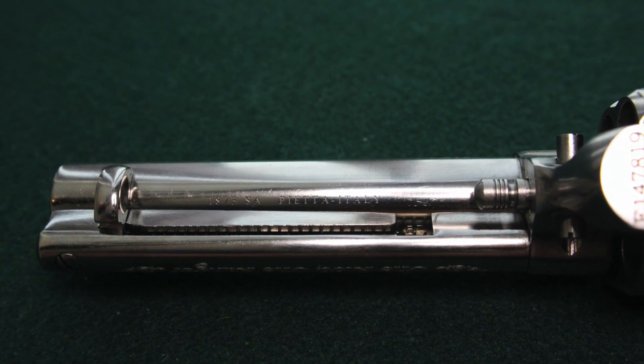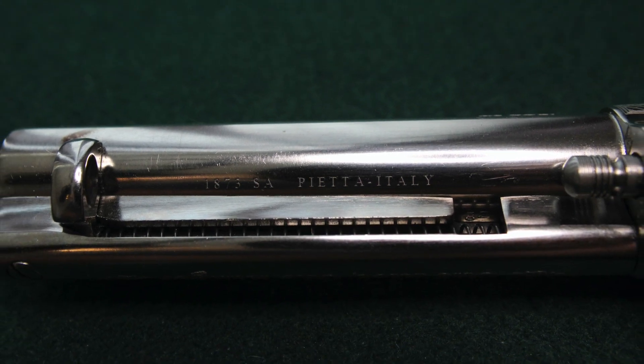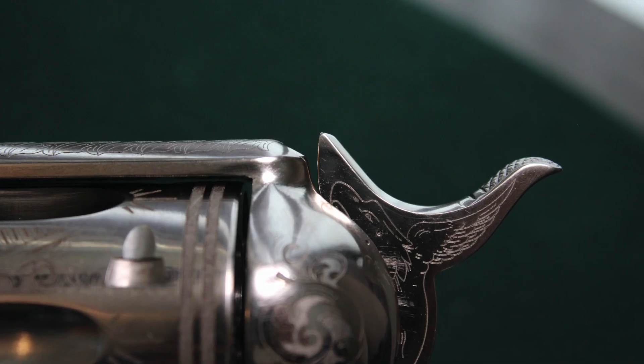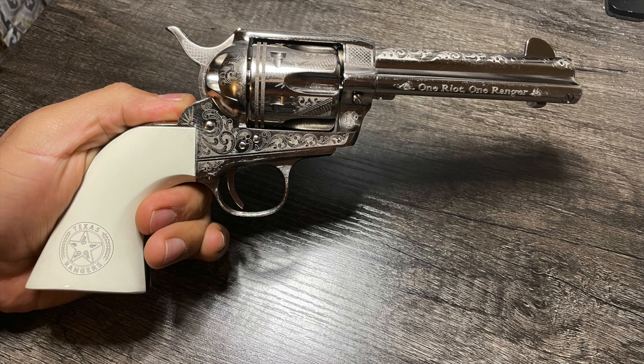The little rod on this comes out — it acts like a safety, prevents the hammer from going down all the way. And it's got some kick to it. If you guys ever consider getting a single action, I think it's primarily just a range toy.